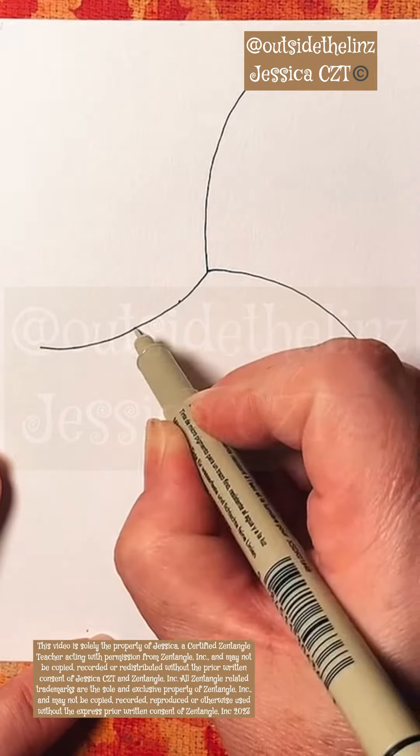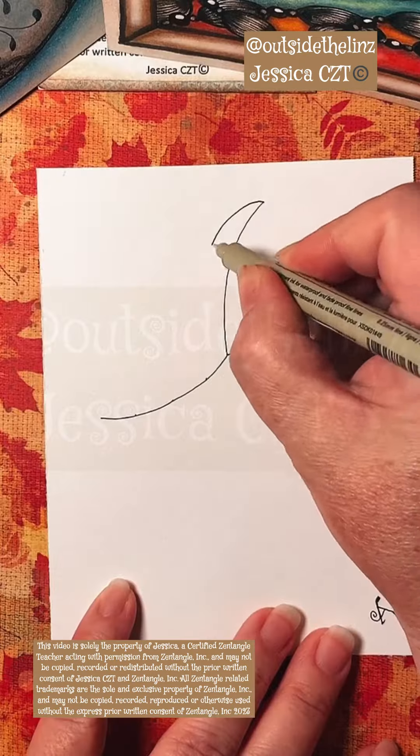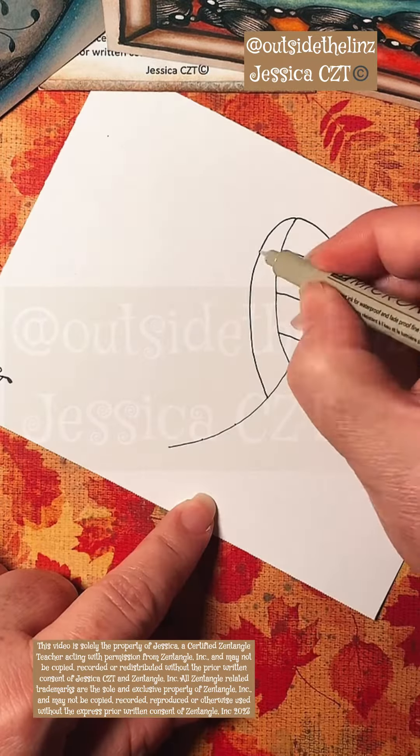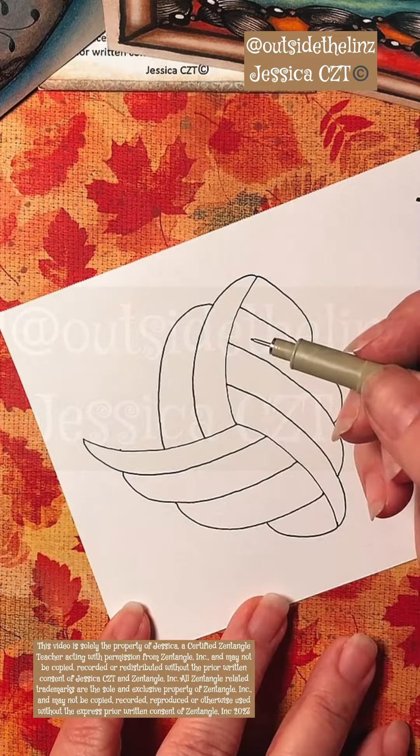Okay, so this turned into like a puffy little cloud with a shadow. What I did was I started out with the beginning of the tangle well, and then I just auraed off of those lines.